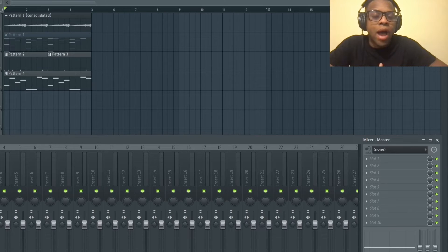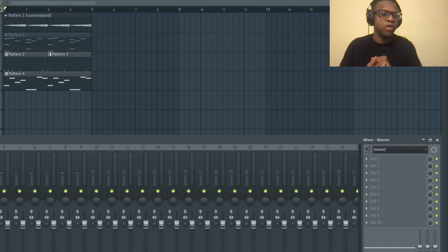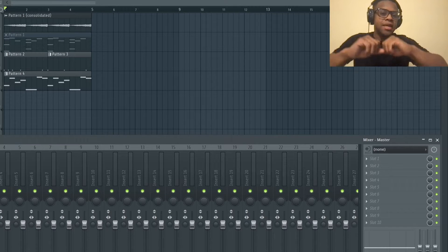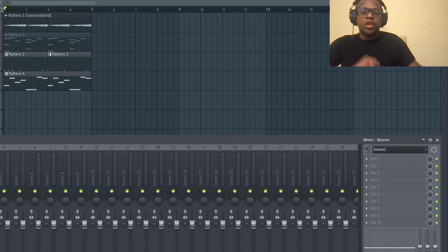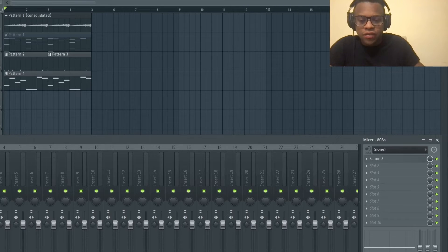Let's talk about why we need sidechain compression. We need it for the kicks and 808s because they are competing with one another in the same low frequencies. You don't want them clashing - you want both to be present so the kick can smash through the mix as well as the 808s.